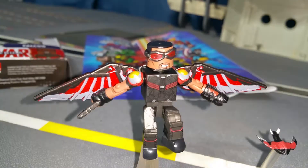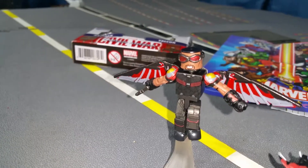Check out Falcon's super cool wings! They don't move independently of his arms — that's okay! Removable goggles, and what's this? Red Wing!